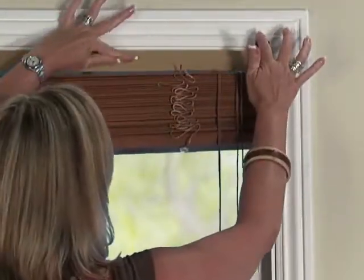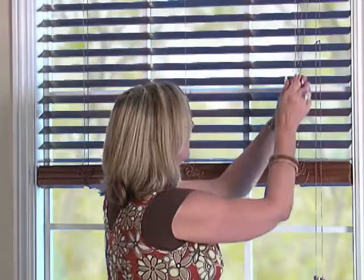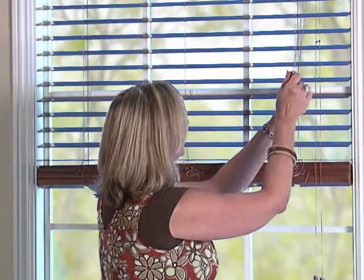Close the bracket door latches into the locked position. Once the blinds are installed, check to ensure that all the cords and ladders hang freely. Once you are sure that the blinds are operating properly, install the valance.